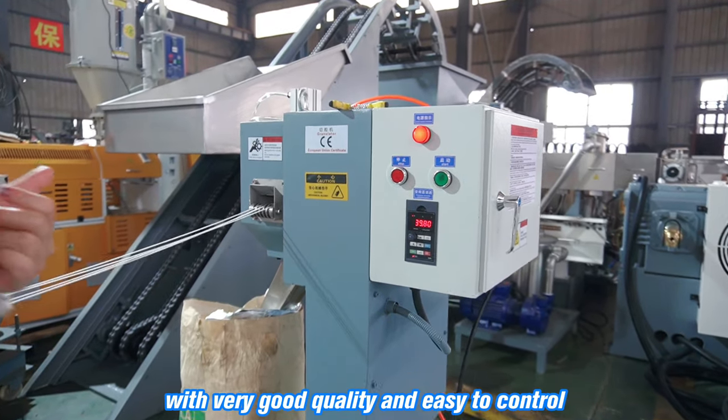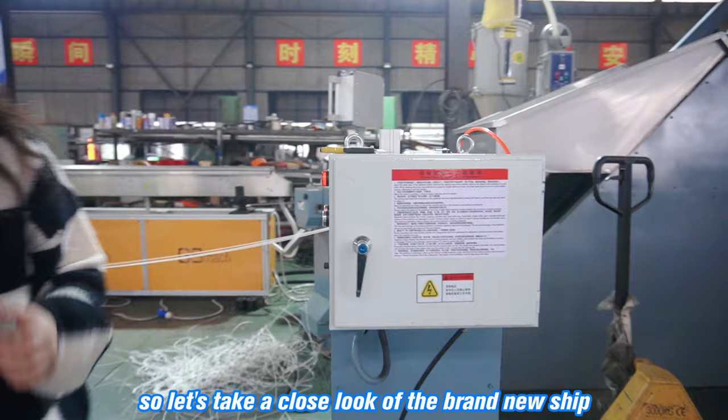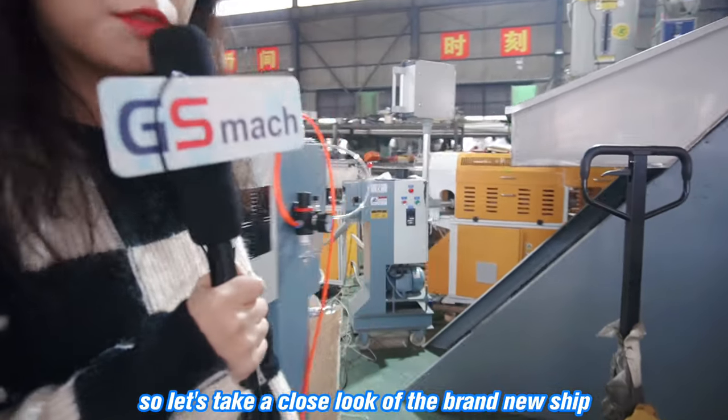With very good quality and easy to control. So let's take a close look at the granule shapes.